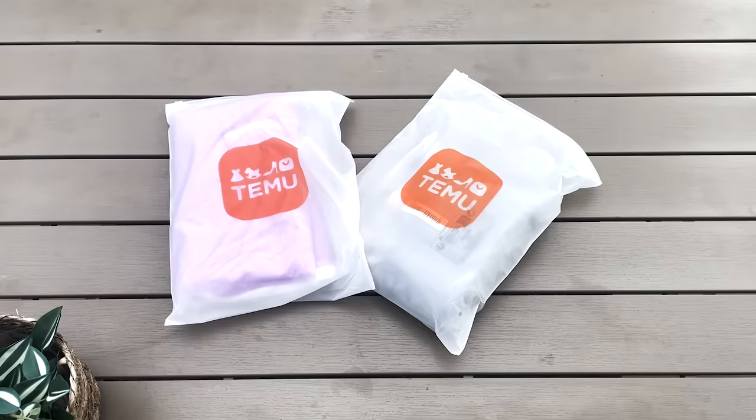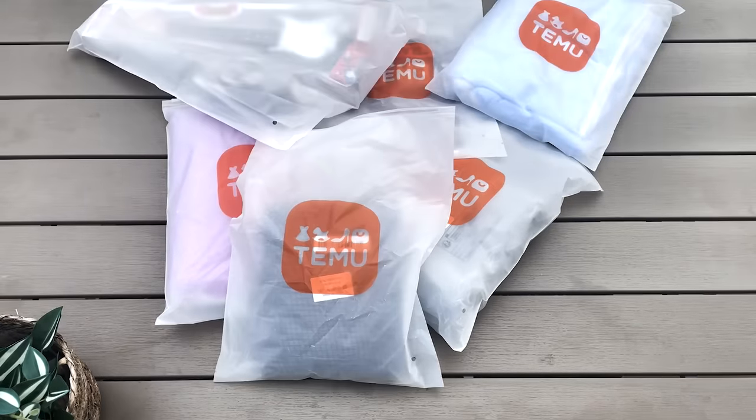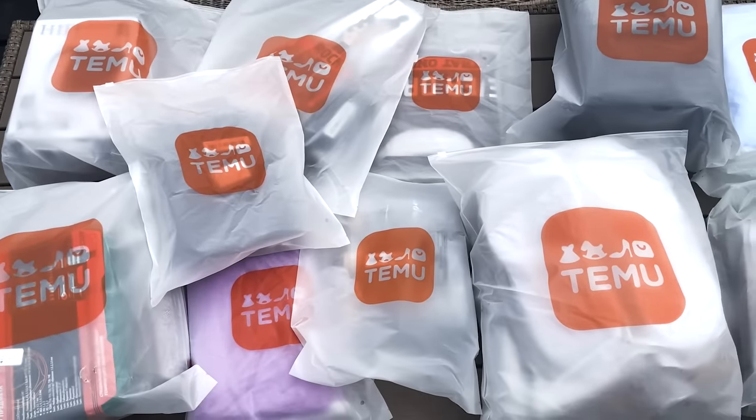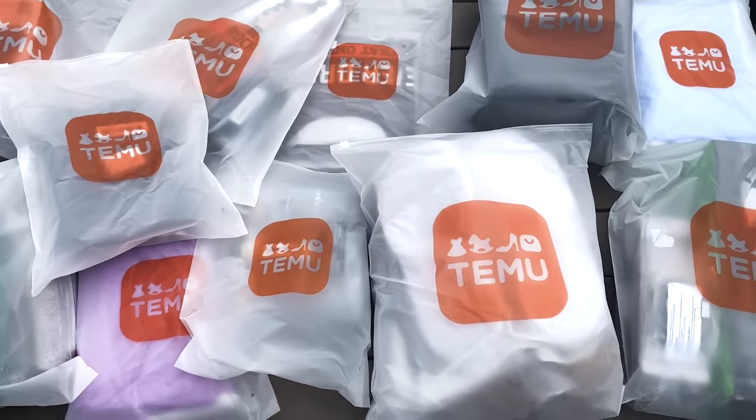They must be confident. So the packaging did come in three different orders and it was full of these little bags, and as you can see there's quite a few there. I was like a kid at Christmas — I couldn't wait to get stuck in. Some of the things I did get, I think they're awesome, but let's take a look at everything.